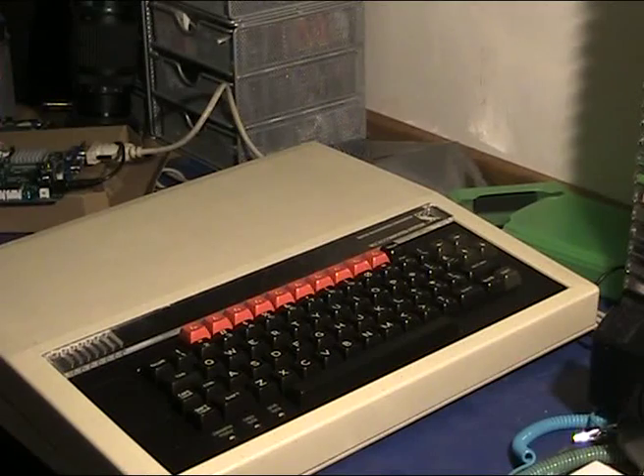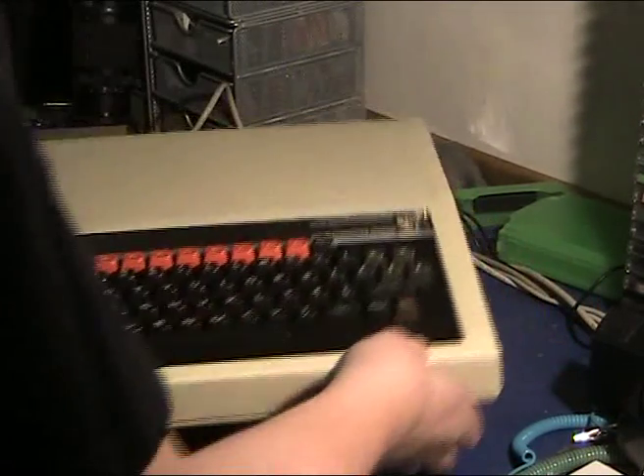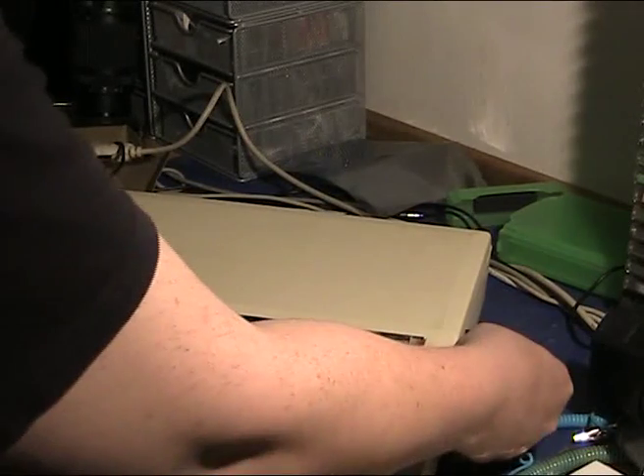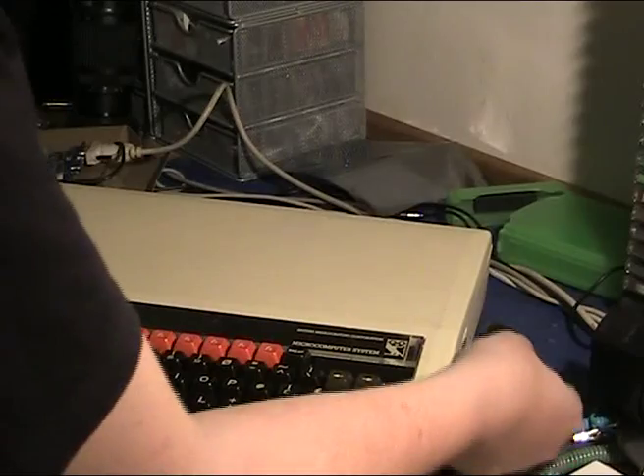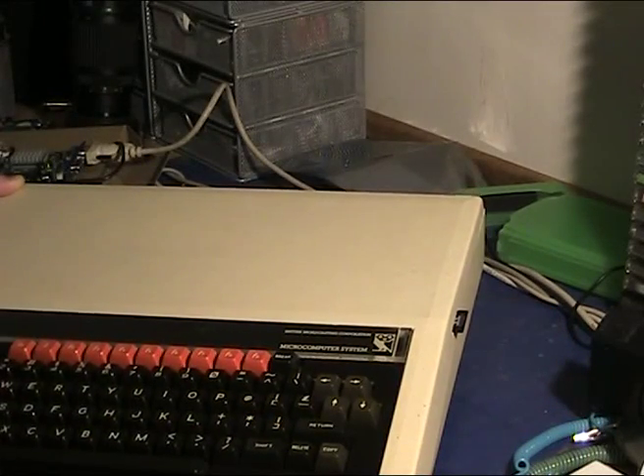Welcome to a quick and dirty video about how I actually handle the MMC card in this system. You'll note that I've got a small protrusion out of here, which is where the MMC card is sitting, and that is how it's installed.